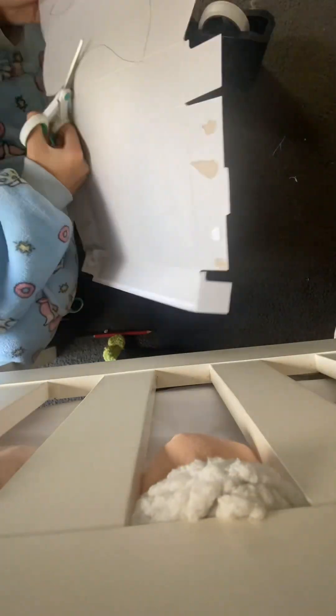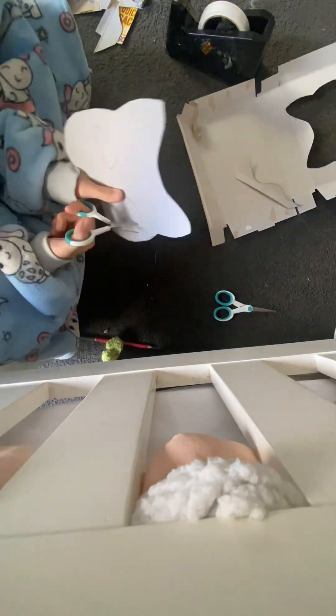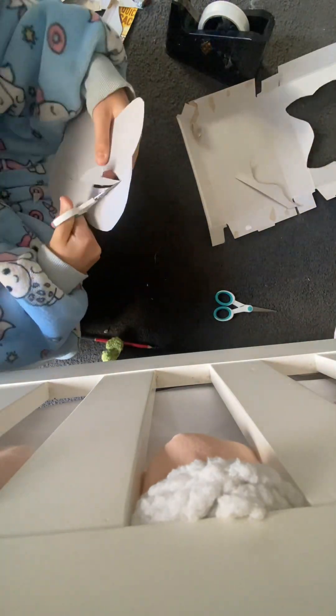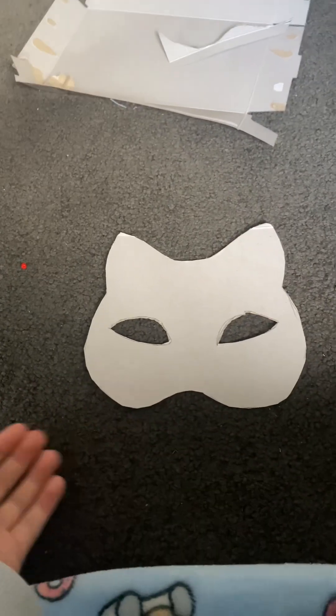Now I'm just cutting out the mask like so. Be careful while cutting out the eyes because you could mess it up. You've finished your base — now to the next part.